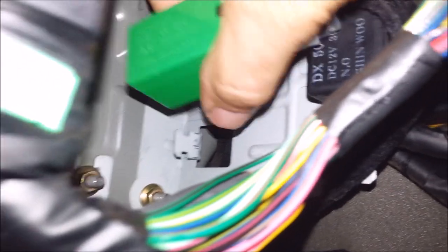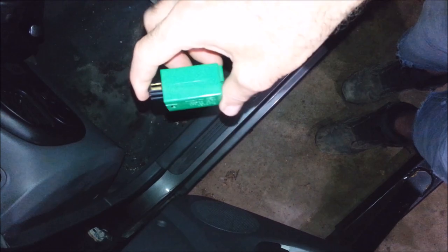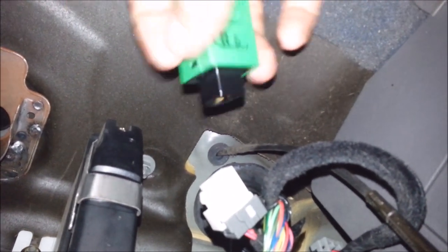Up under the dash here, you got this green flasher right here. You wiggle this thing around — it pulls out. Push that in and pop it off. I just got another one and you pull it, place it, pop it in here.